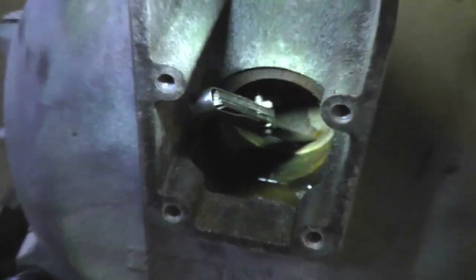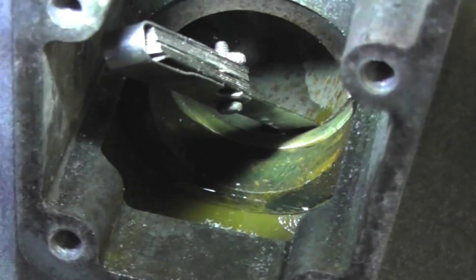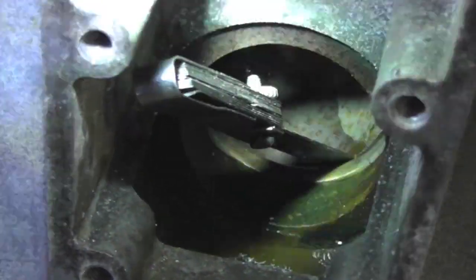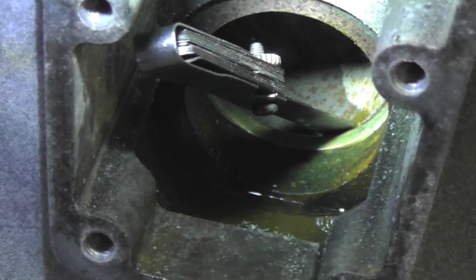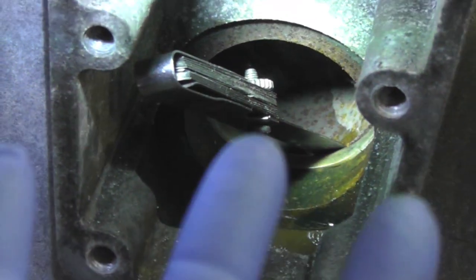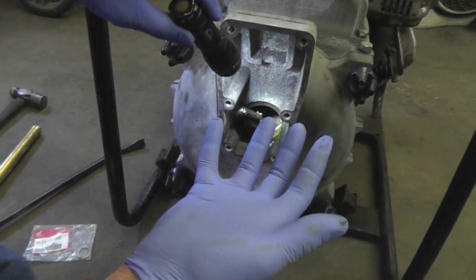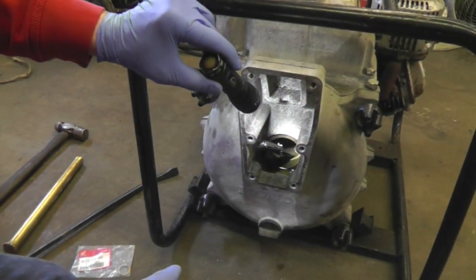It's a flapper valve. Make sure that goes back on the way it's supposed to. There's the gap in between there. On this pump, it says the clearance is to be anywhere between 15 thousandths and 30 thousandths. And that feeler gauge I got shoved in there is 40 thousandths. So that's probably why this won't pump. It would be a good idea to put some gloves on before you go dealing with these pumps.